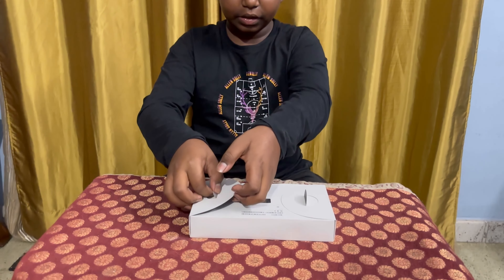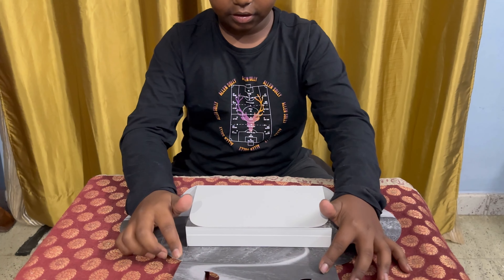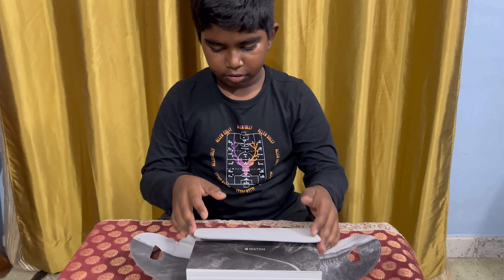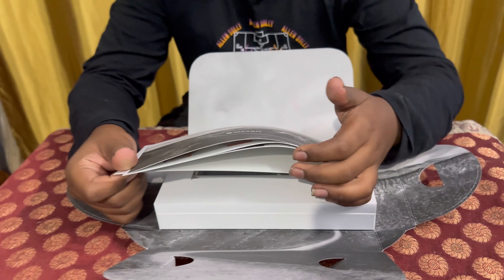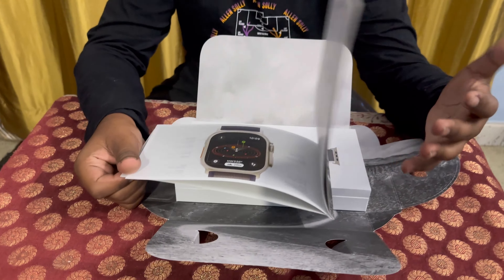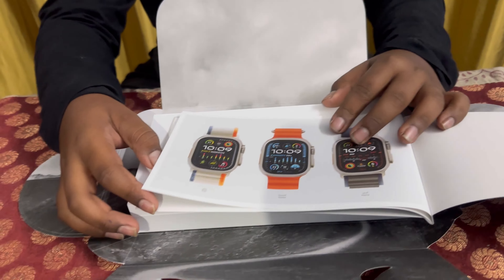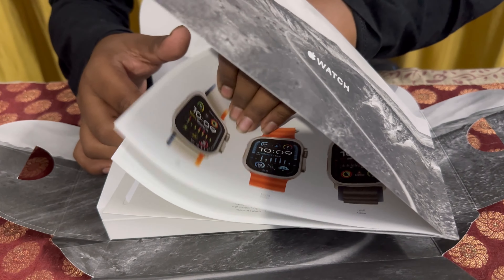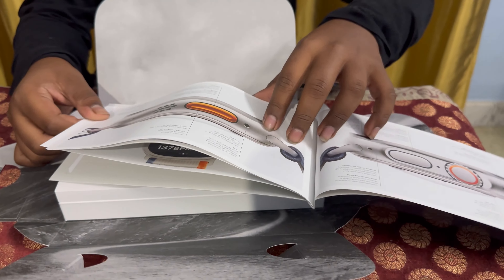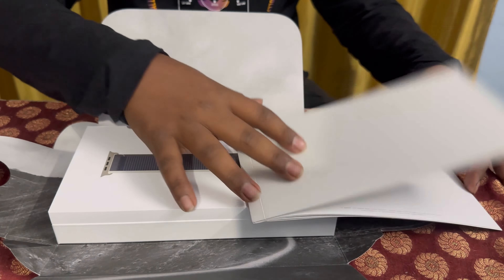Now let's quickly open this box. This is how we open it — it's very different from other Apple products. As we open, we get this instruction manual which has many things written about the watch. We get so many colors in this watch, the band colors — you can see all are written here.